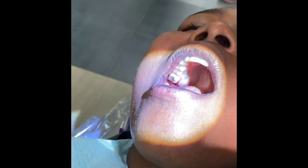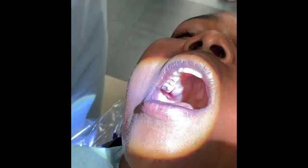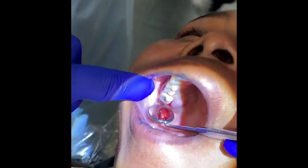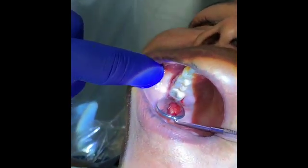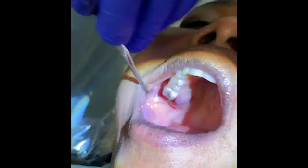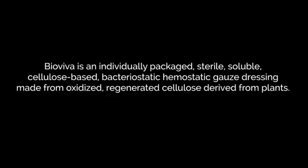I'll just show you in the mirror what it looks like. And here you can see how it stopped the bleeding already. Great. Very good.